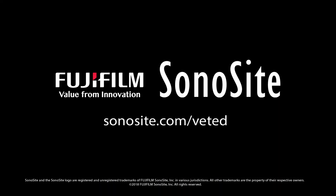For more information and videos, please visit sonosite.com/vet-ed.